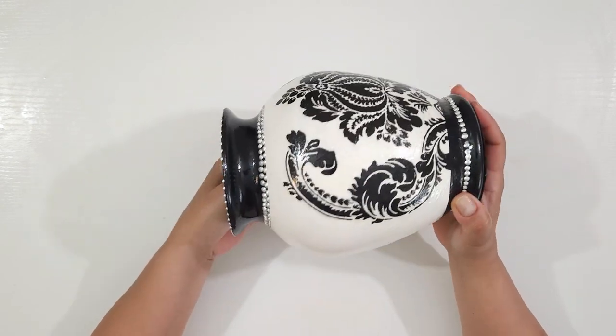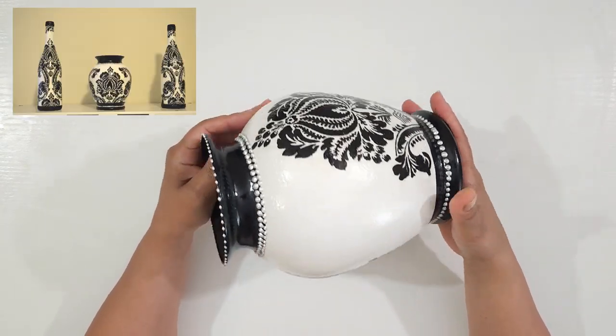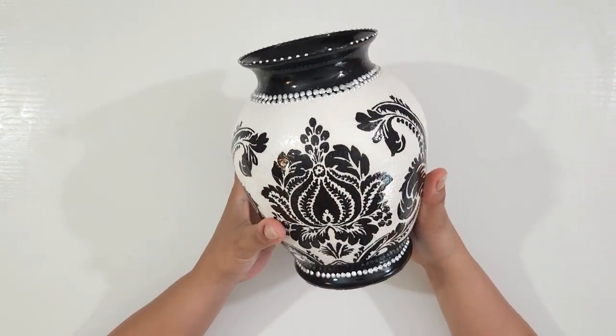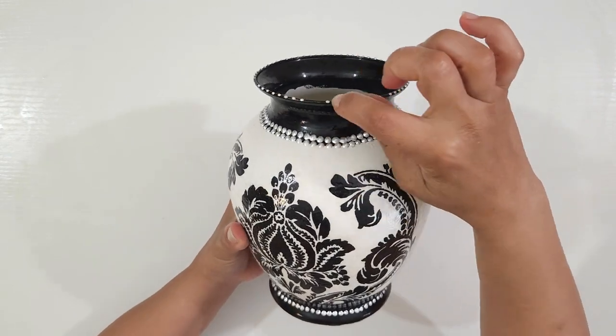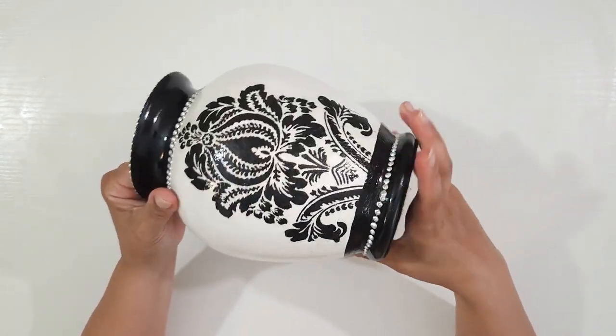Seven years ago, I created this vase as part of a set of three to match my home decor at the time. It's hard to believe it's been that long. I don't like the clutter, and I don't like waste, and seeing as it's been stored away and unused, I've decided to upcycle it.